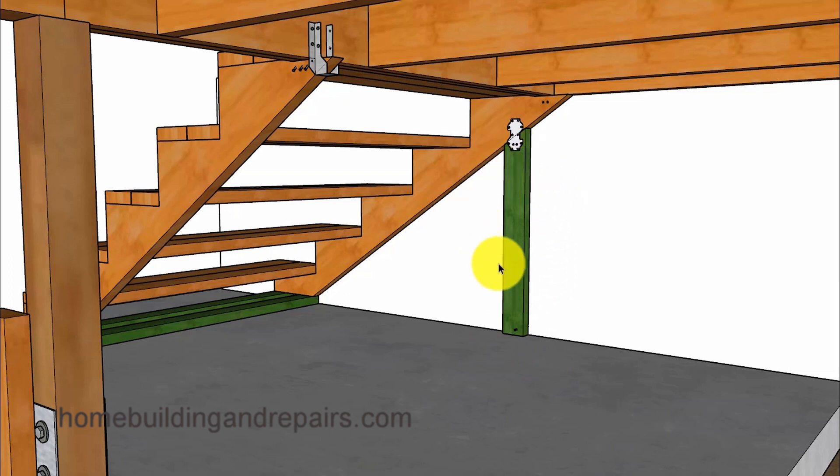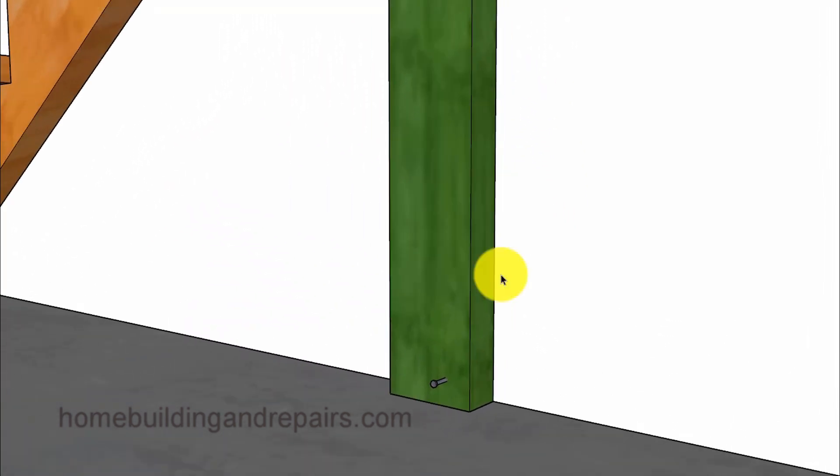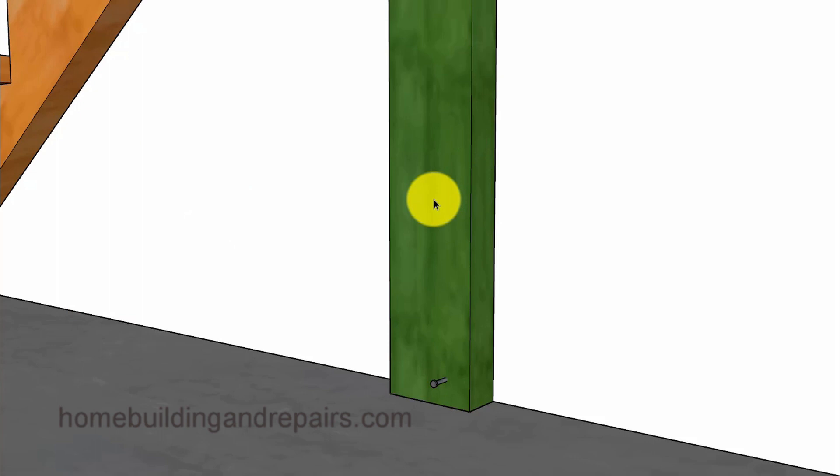If you think there might be plumbing or electrical inside of the wall, then you might want to use something besides nails or screws to attach this board to your wall framing. Whatever you do, just don't start driving nails or screws into a board like this if you don't know what's inside of the wall. Sometimes you might be able to get away with just using some type of construction adhesive. Then inspect this area regularly to make sure that the board has not separated from the wall.